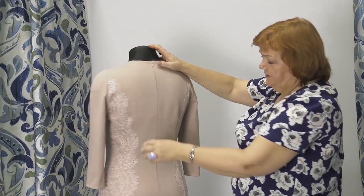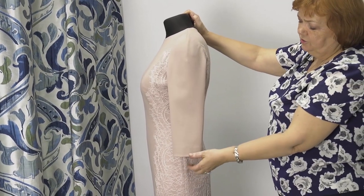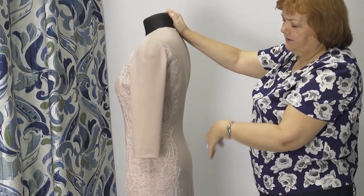There is a zipper on the center back. Notice that we didn't use a cover stitch machine for making this dress. Seams made on a cover stitch machine make the items look very cheap.